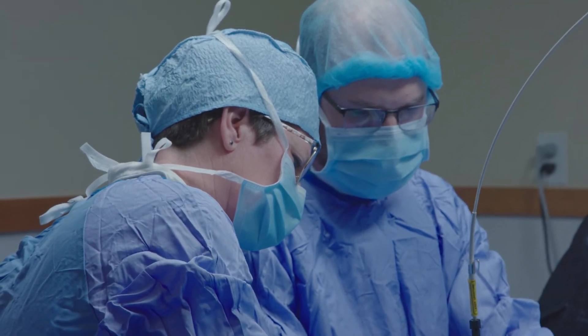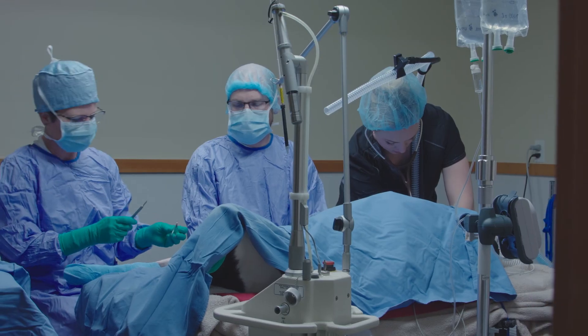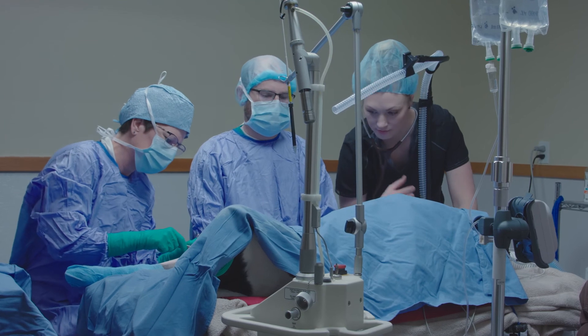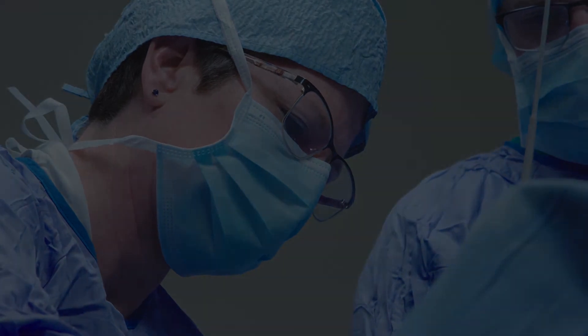After that we'll do an x-ray, and as long as at four weeks his implants look good, then we'll allow him to go forward and go for walks — still no loose in the yard for four more weeks. So a total recovery time typically is around eight weeks.